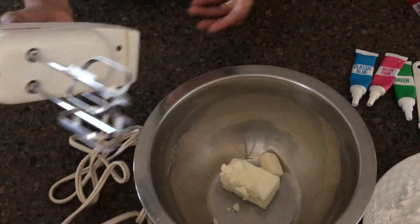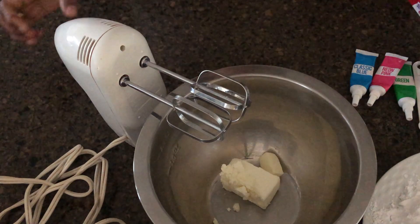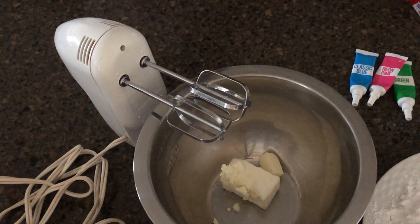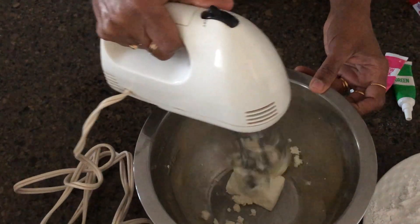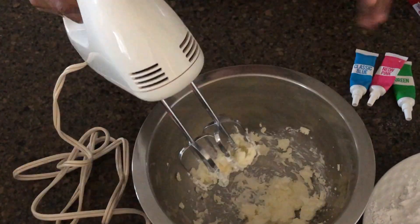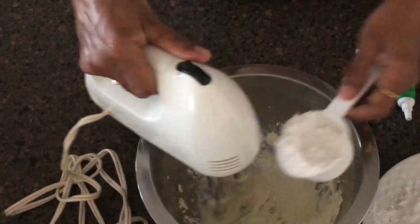The cream cheese on the top is made. Add cream cheese batter and serve with butter. Add a little bit of butter as well.